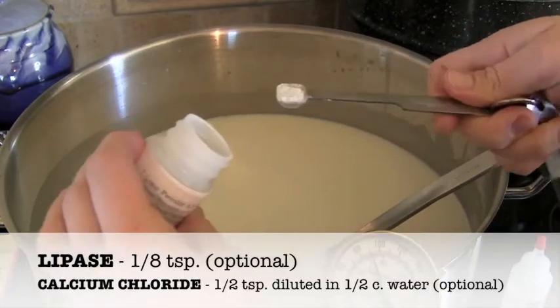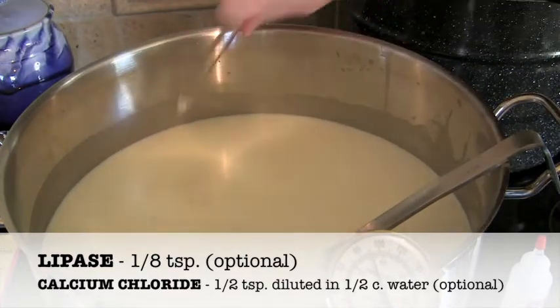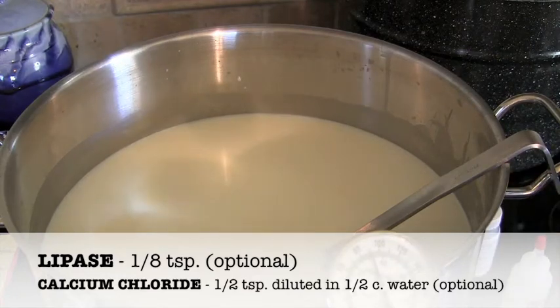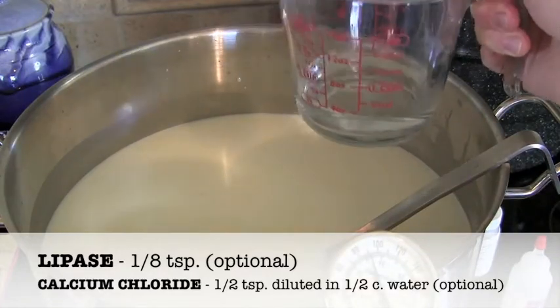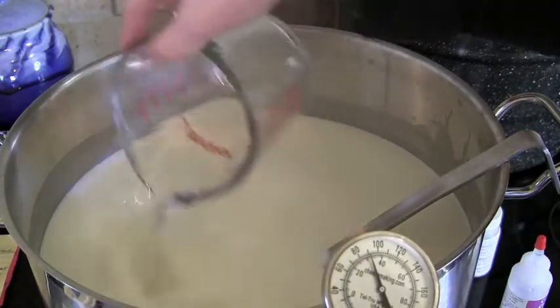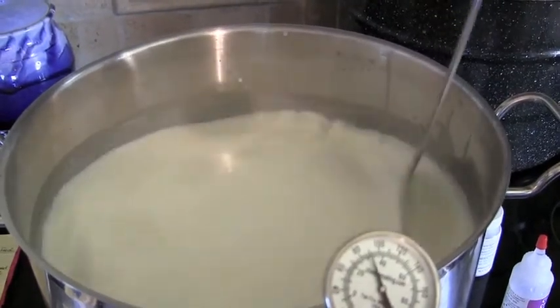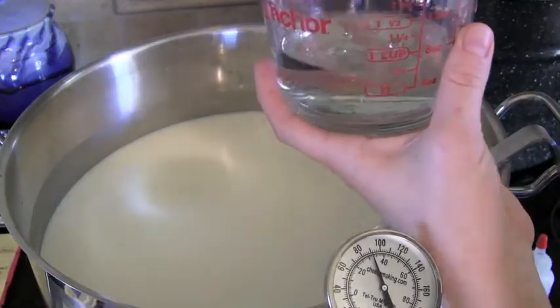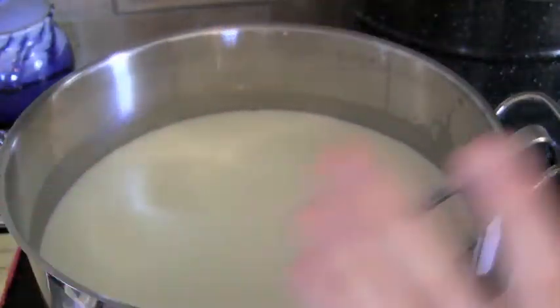If you're using cow's milk, add an eighth of a teaspoon of lipase powder now. Then add the calcium chloride — half a teaspoon diluted in a quarter cup of water — and mix it in well. For the rennet, use half a teaspoon of liquid rennet diluted in a quarter cup of cool water. Add the rennet to the water just before pouring it in, because sitting in water will deactivate it.